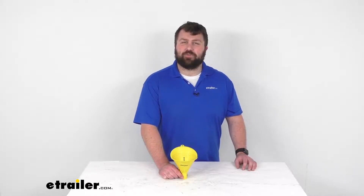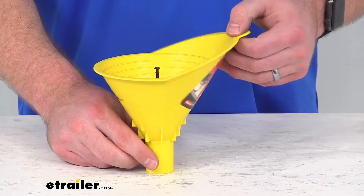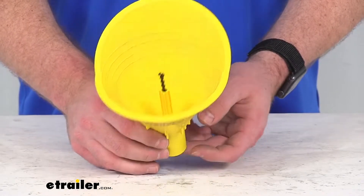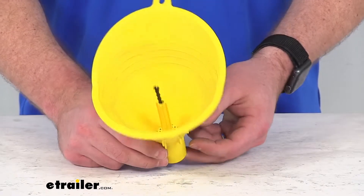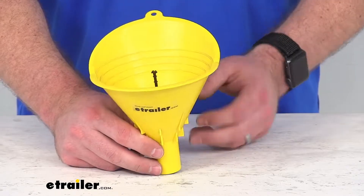Hi there, I'm Michael with eTrailer.com. Today we're going to take a quick look at this FlowTool gas gauge funnel. This funnel offers a floating indicator that will signal when the gas tank is full, helping to prevent overfills and spills.